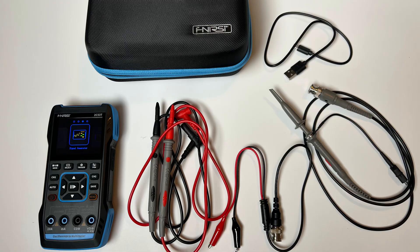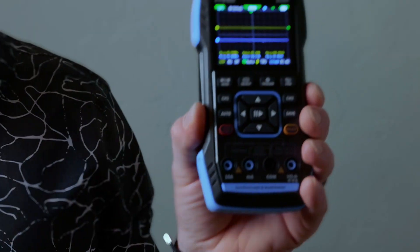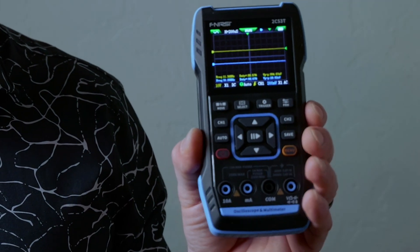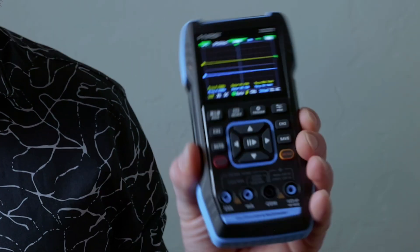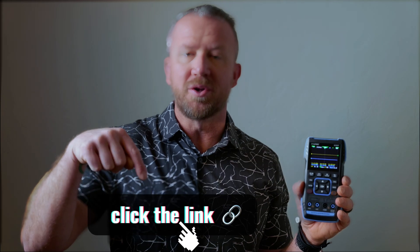Welcome back to ElectricalU. My name is Trevor and today we're going to be discussing the Finercy 2C53T. This is a three-in-one digital multimeter, dual channel 50 megahertz o-scope, and 13 waveform signal generator. This meter made by Finercy is a three-in-one, so it's definitely going to save you money — you don't have to buy three meters. I'll drop a link to their website and the Amazon link down below.